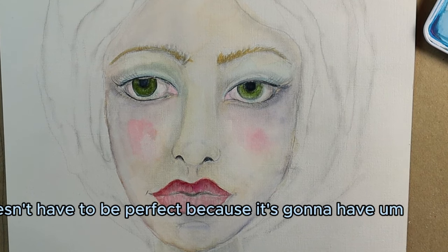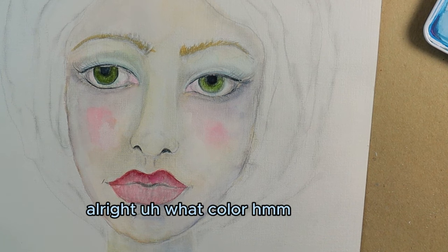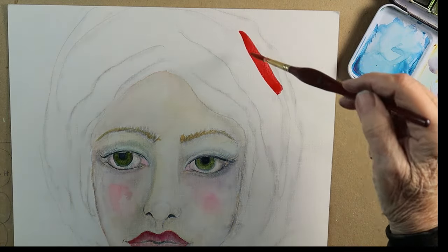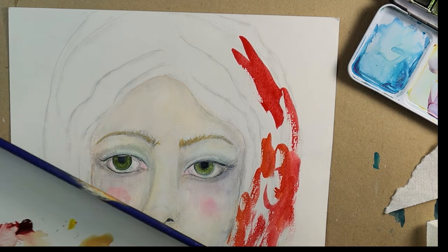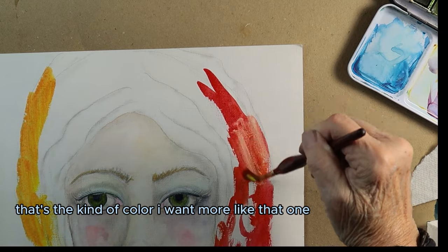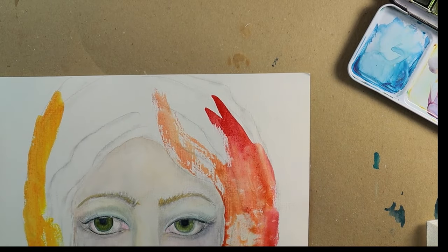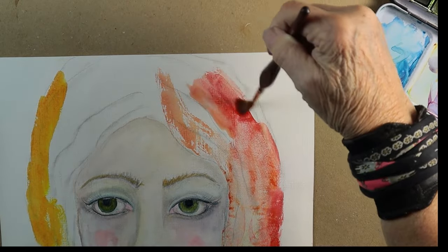It doesn't have to be perfect because it's going to have acrylics over top of it. That is really bright — okay, so there we go with this one here. That's the color I want — more like that one. And then if you don't like the color, just water it down and lift it off. That comes right off.